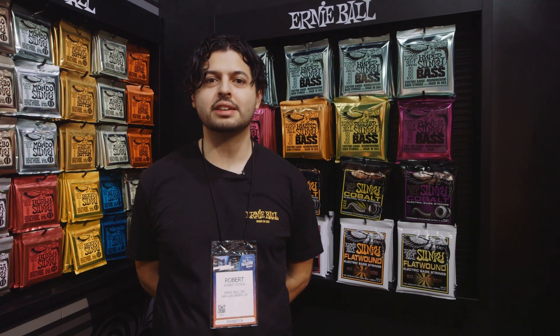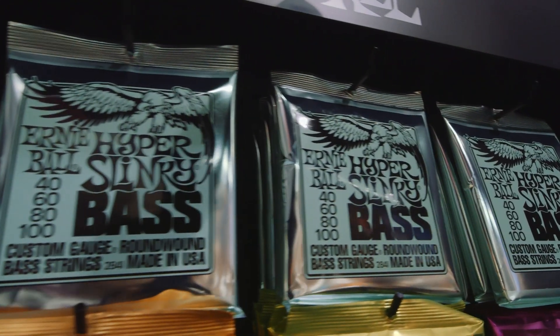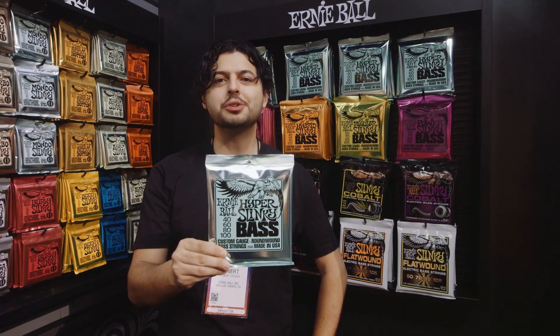Hi, this is Rob from Ernie Ball and we are proud to announce our newest addition to the Bass Slinky family, the Hyper Bass Slinky. Sitting neatly between Super Slinky Bass and Extra Slinky Bass for a balanced feel across all four strings, Hyper Slinky Bass will be available summer 2020.